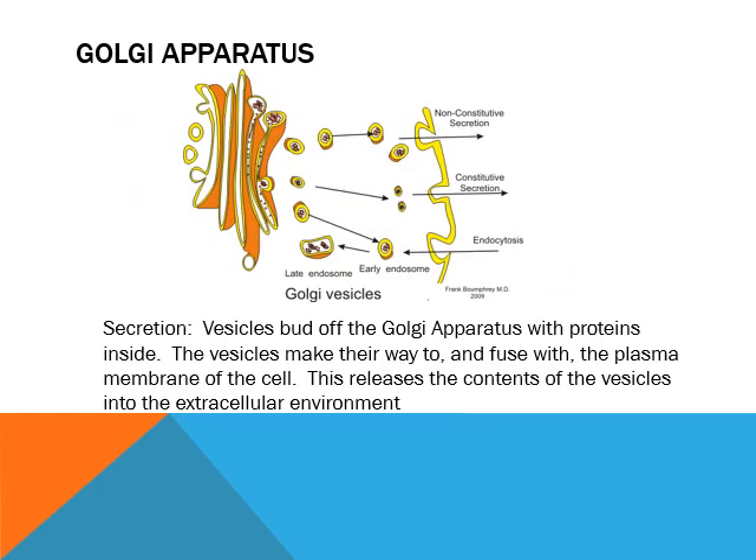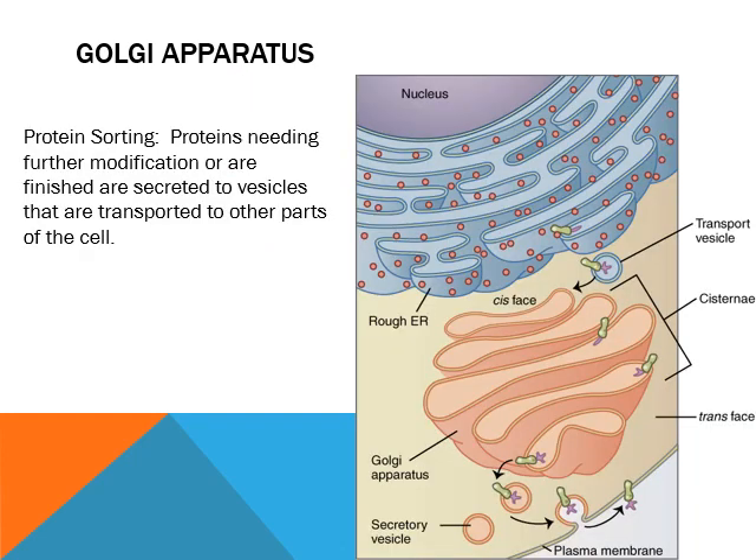The Golgi is important for secretion. The endoplasmic reticulum tends to send things around the inside of the cell, while the Golgi tends to send things out — it's like long-distance delivery. So you can release things out into the extracellular environment. From the Golgi or the endoplasmic reticulum, you can go to any of the other organelles in the cell.